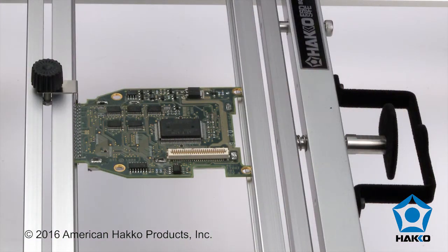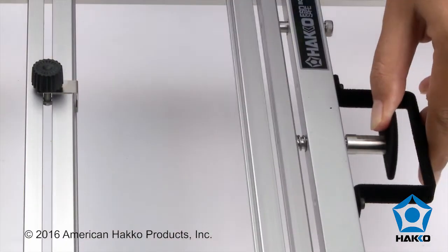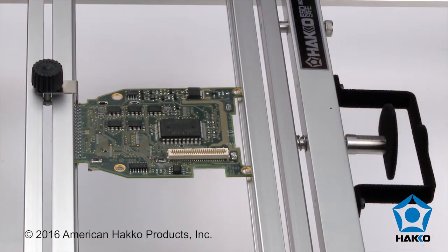For a repeatable operation with another exact board, relieve the tension of the spring tension mechanism and open it up, remove the board and place another in its place, then release the tension. The new board is now placed in the same position quickly and easily.